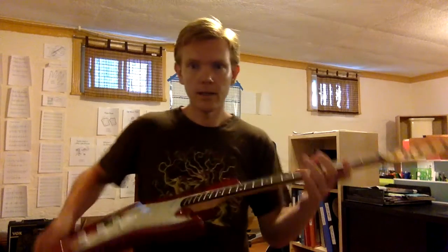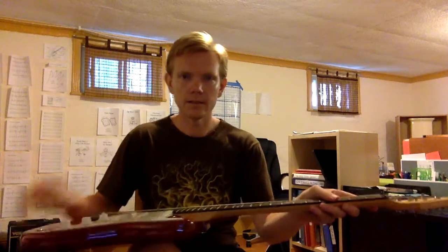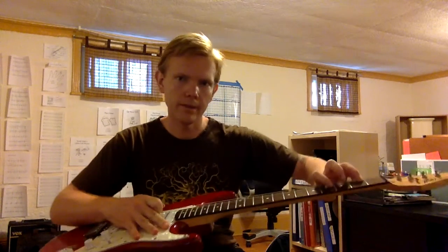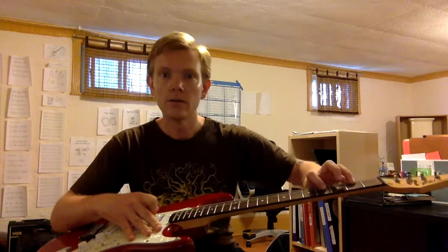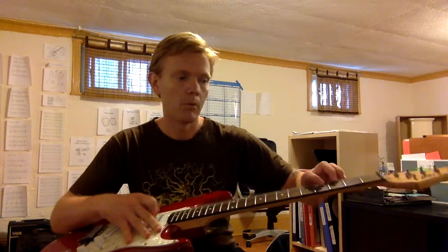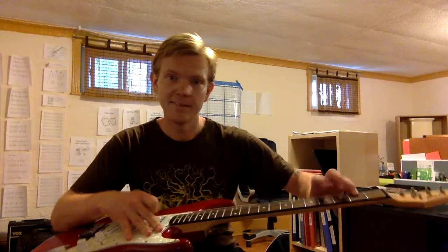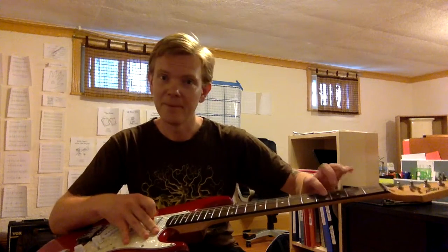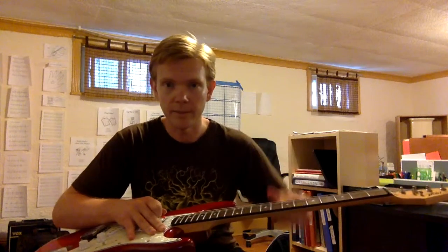So my two cents is this: if you want to use your thumb, just use your thumb. When I started playing guitar, I started playing on my lap. So I was actually playing with my fingers like that, playing some Metallica — probably out of tune when I began too.